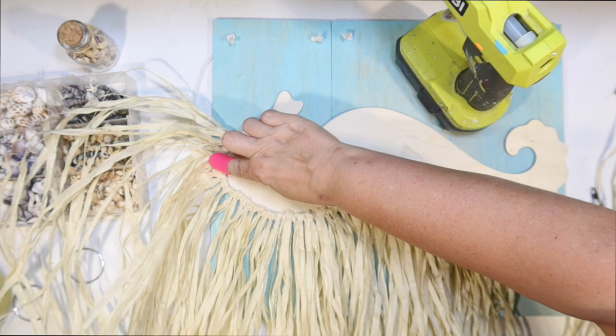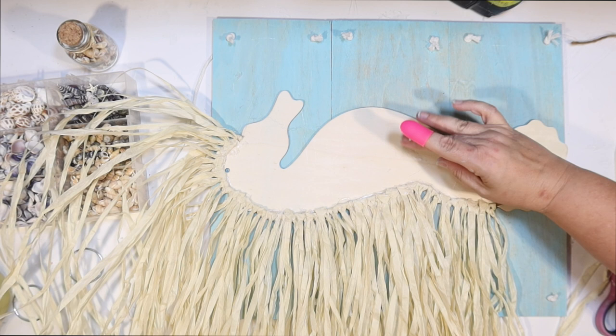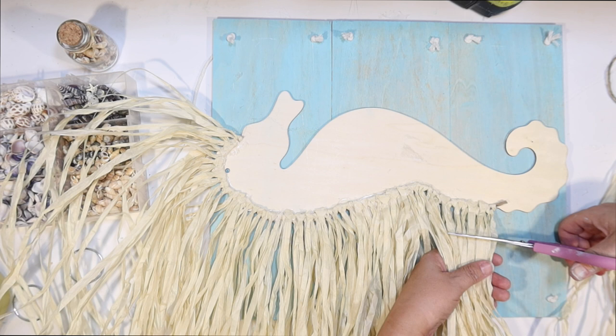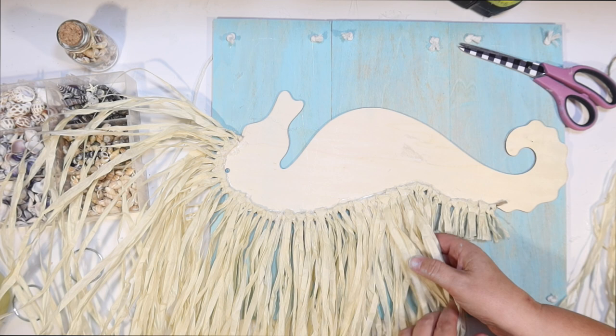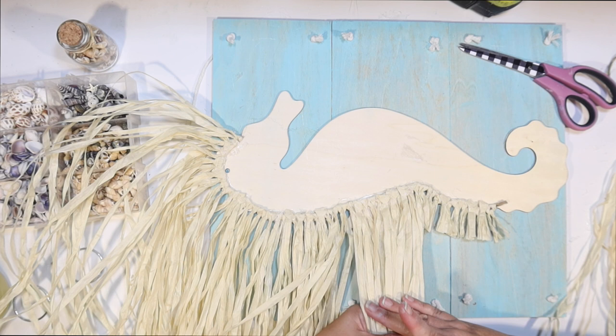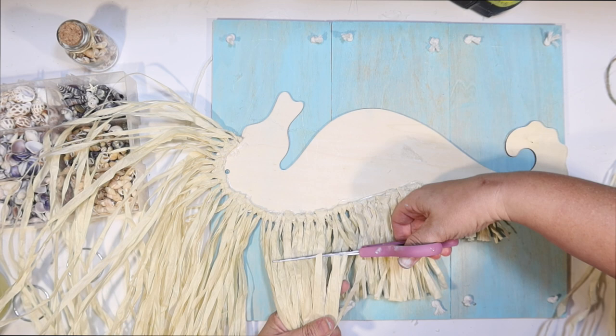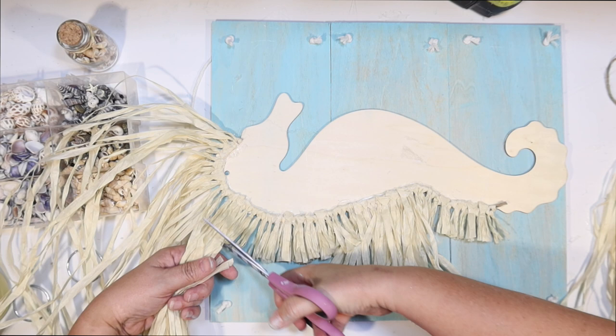That looks pretty full, but it's way too long, so now it's time to cut it. I'm trying to get a differentiation between the longer part and the shorter part. This part of the mane is going to be short, then I'm going to gather the part where the fin is — that one's going to be longer — and then the rest all the way around the top of the head is going to be short too. I thought this was a fun coastal effect — giving him a real horse-like mane but using beachy raffia.